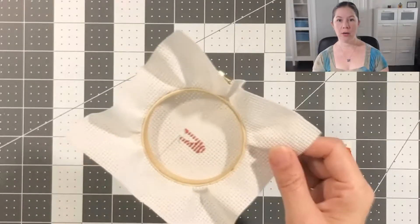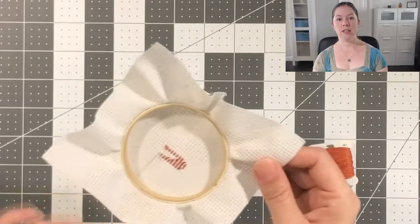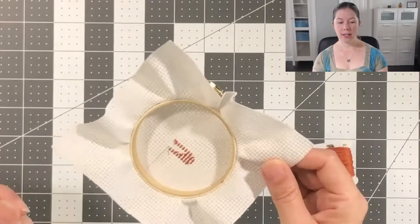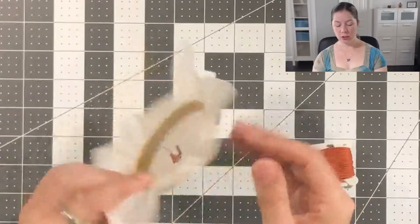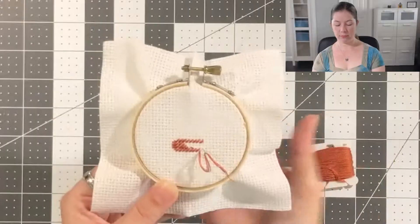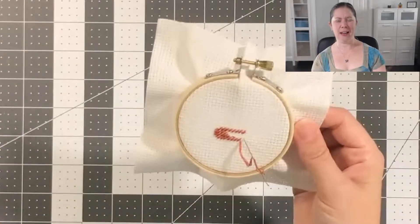However, when you are stitching a project that's going to be framed, or a project that folks are going to see the back of — like a bookmark — you want it to look a little neater. When you knot it and frame a project, the knots can not only show through to the front, but they can pucker and leave little bumps on the front of your project. And for something like a bookmark where you can see the back, you don't want knots sticking out.